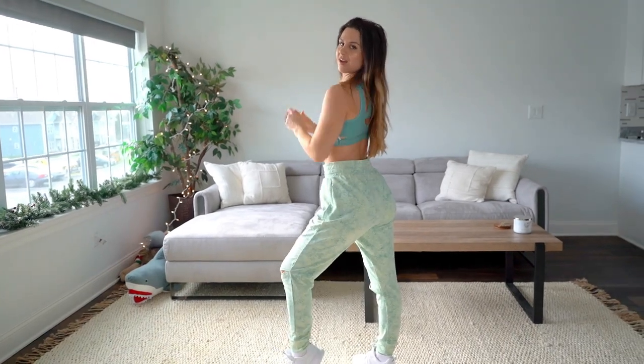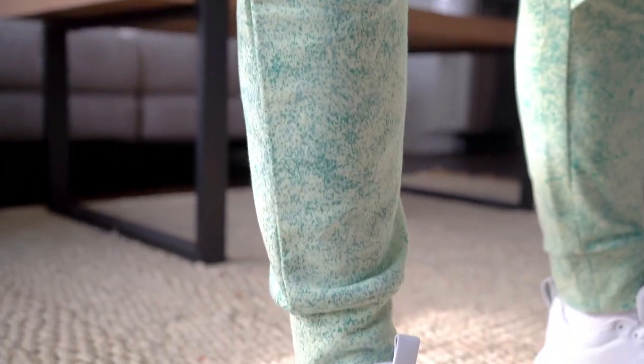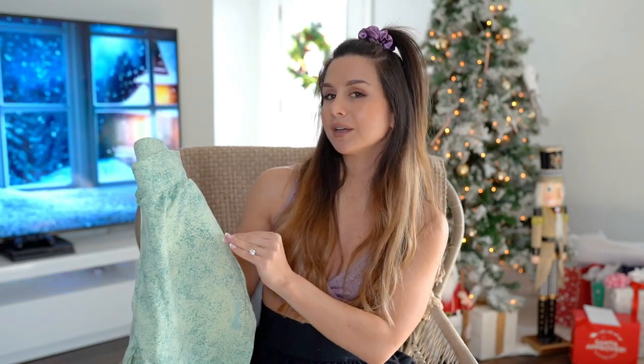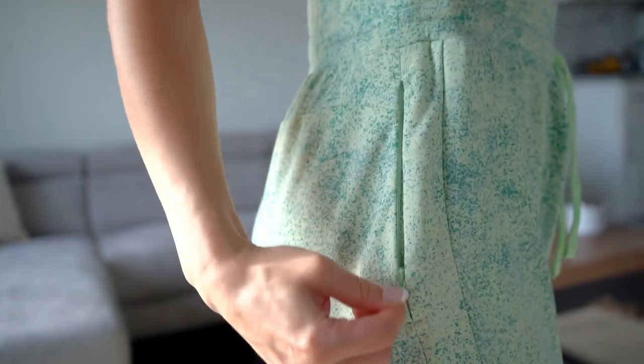These joggers fit baggy overall at my true size. If you prefer a tighter fitting jogger I would definitely say you could size down. Everything else in this collection I'd say is true to size, especially since some pieces are adjustable in the band. But the joggers have a little more bagginess and room, so if you prefer a tighter fit, size down and cinch in that waistband.